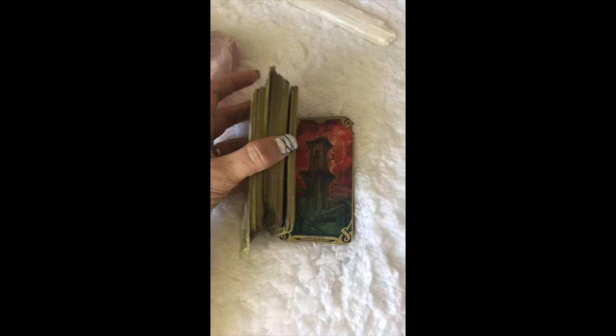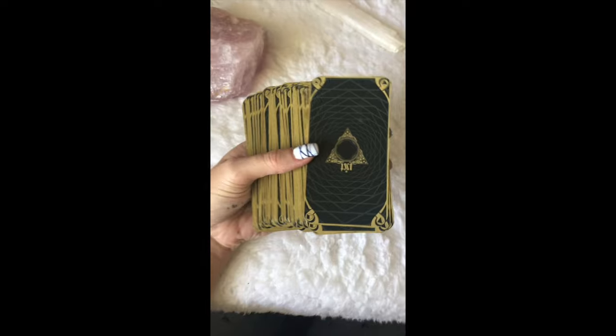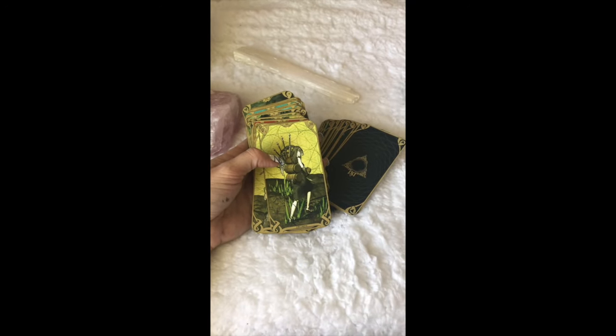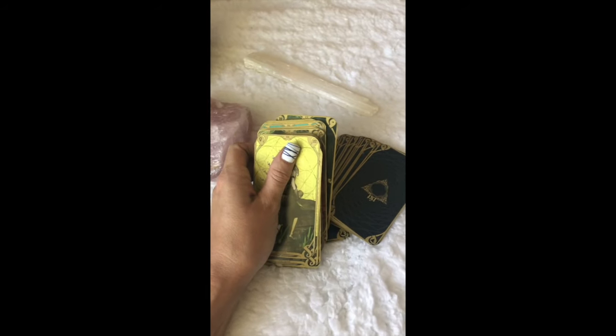They just seem to stick out a lot better. I also gilded the sides to kind of match. As you can see, there is no border on the side and they're all cut. I love them so much better. So there you go — a new box, trimmed and gilded sides. Hope you enjoyed it.